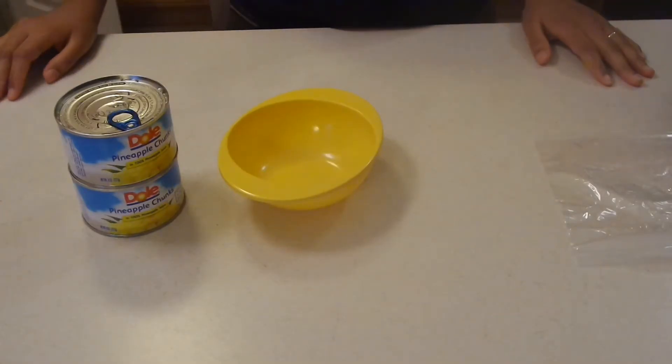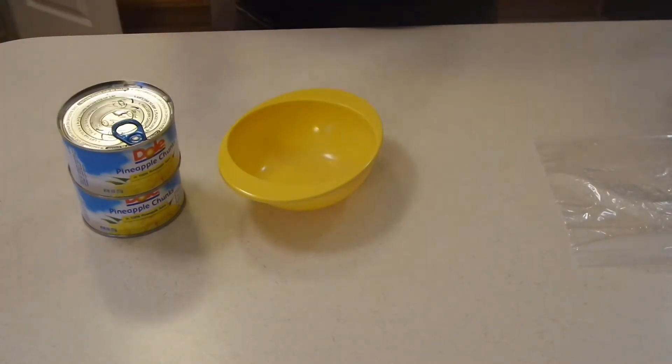Hey guys, today I'm going to be sharing with you a super simple ice cream recipe. It is an amazing Dole Whip pineapple ice cream, which is very popular at Disney World.